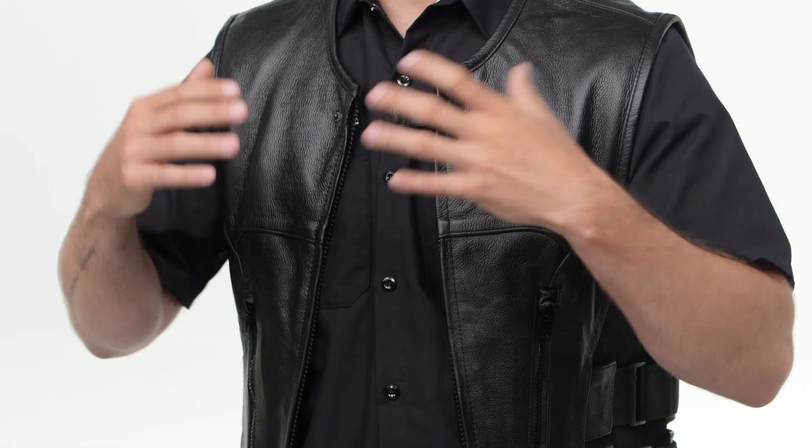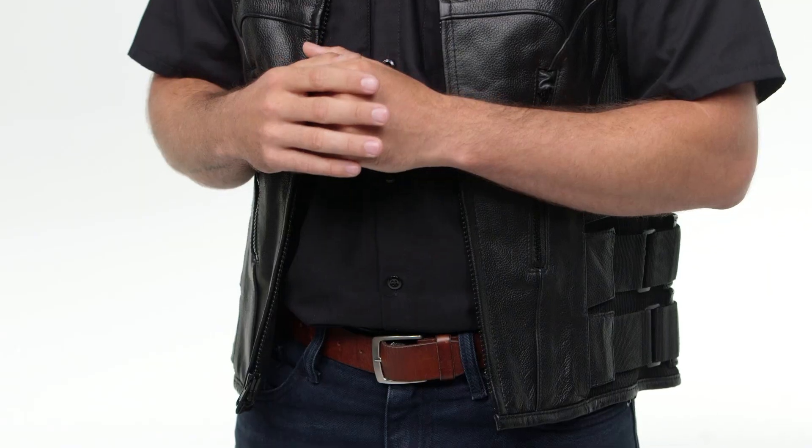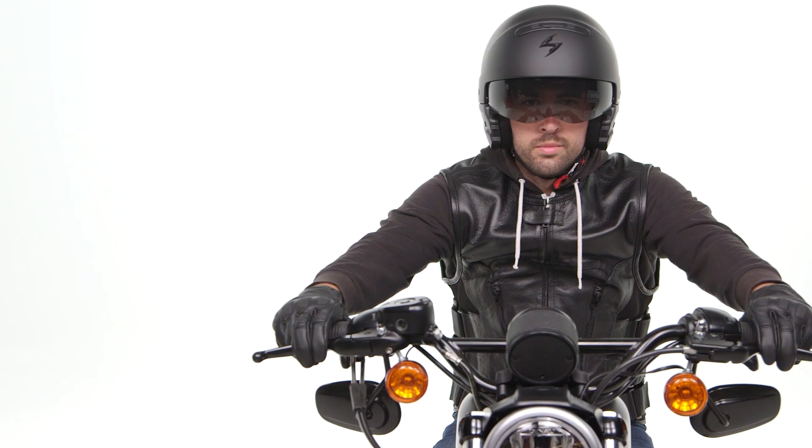The Assault Leather Vest is coming in at $140. You've got a good amount of adjustability and pockets on both the exterior as well as the interior of this vest. Now it's a 1.2 millimeter cowhide construction — it's very soft and very comfortable.